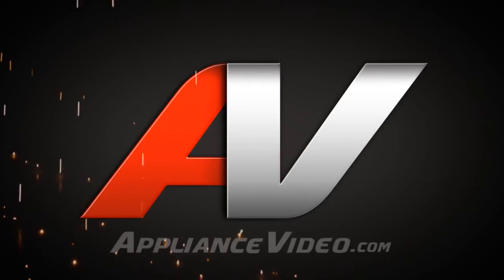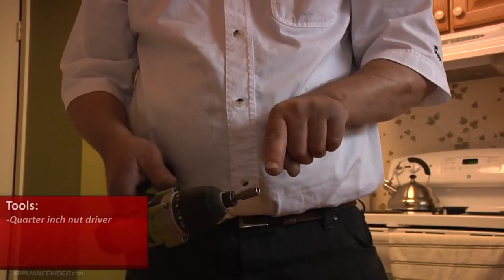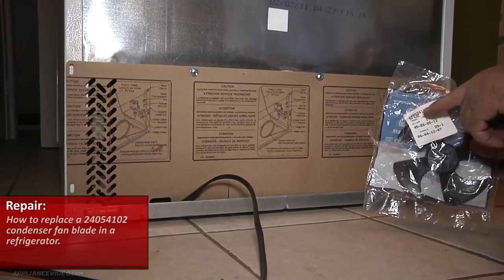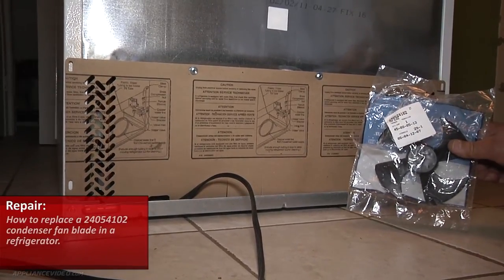Welcome back to another in-home diagnostic video brought to you by appliancevideo.com. The only tool required for this job is a quarter inch nut driver. Today we're going to be replacing a 240-54102 condenser fan blade.